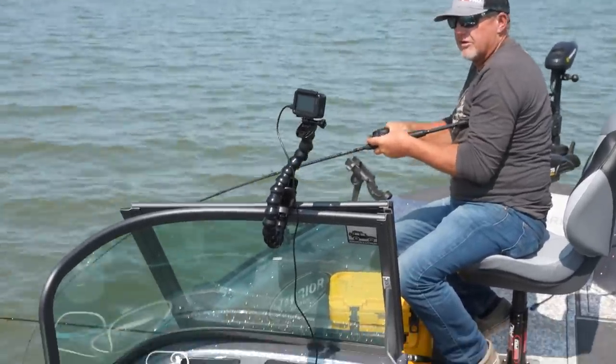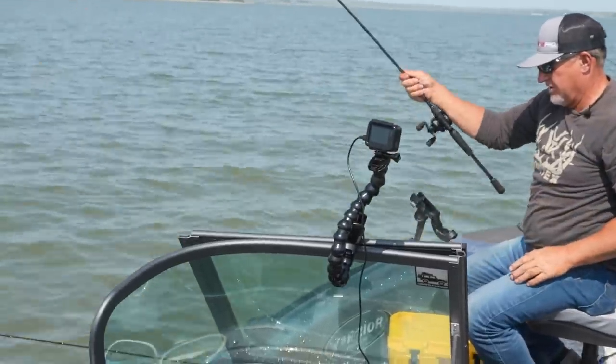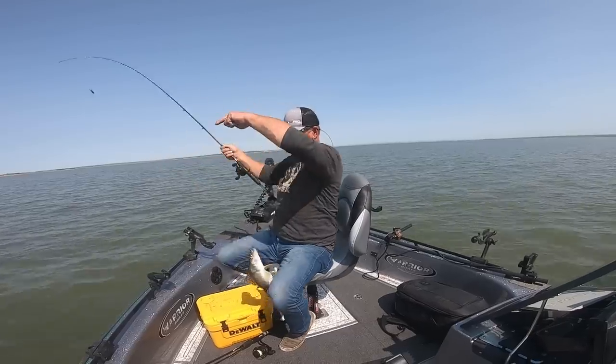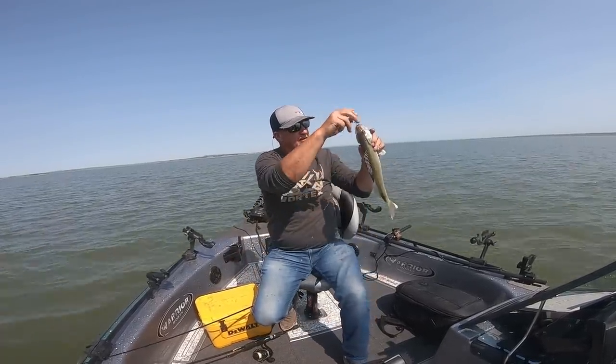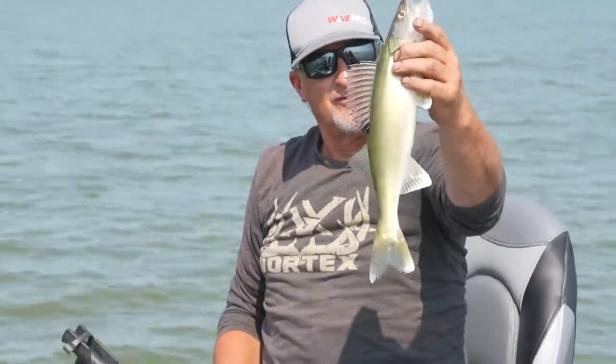A little bit of a lull there — and that happens, you know, bite windows. Things come on, things come off. Good fish though, I'll take that one all day long. It's funny how they're all hooked right up in the top of the mouth right there. That's that hook twisting back and forth.